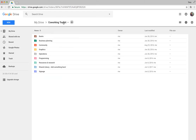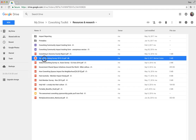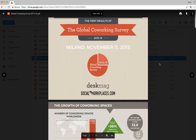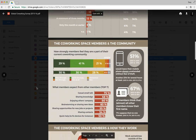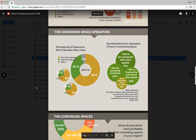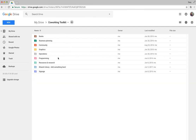Moving back into the main toolkit directory, under Resources and Research, we've compiled a whole bunch of info from across the web. This is especially useful if you're trying to justify your project to investors. There are statistics from deskmag.com, the quintessential source for co-working research — you can grab info from these slides, put them into your deck, and use them to get people to invest.